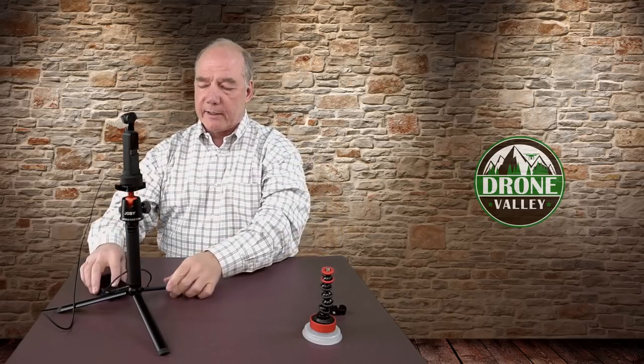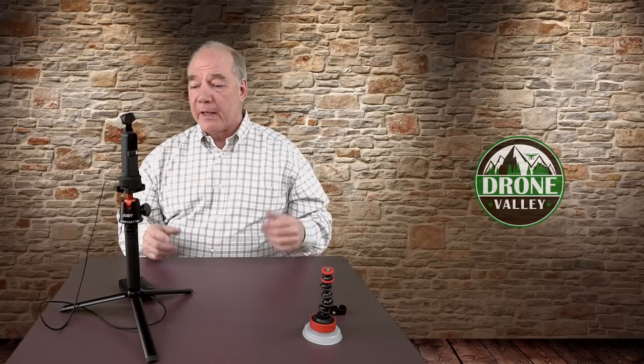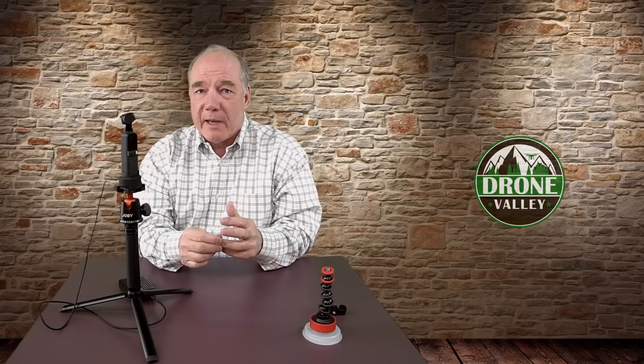Those are just some of the options I use for the Osmo Pocket with this mount. I love it — it's a well designed product, it looks great, it's stable, it's inexpensive, and it has so many different mounting options that work with everything I own. It just makes it a lot easier to use my Wi-Fi module. As long as it's got a quarter inch thread or an Arca Swiss mount, it'll work with this mounting base.